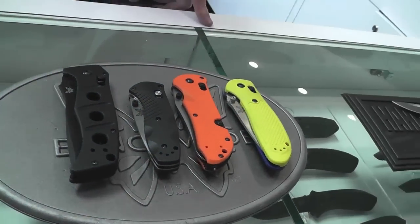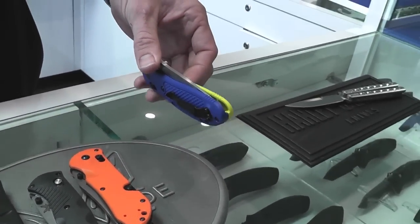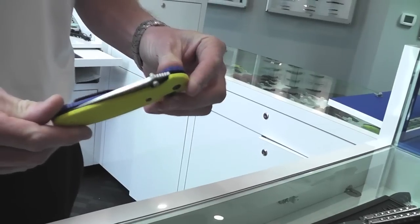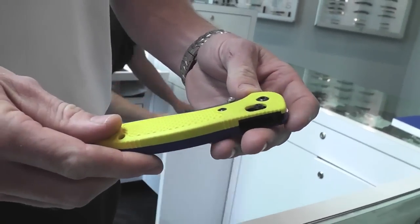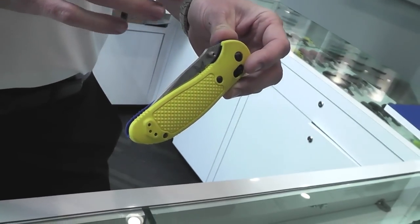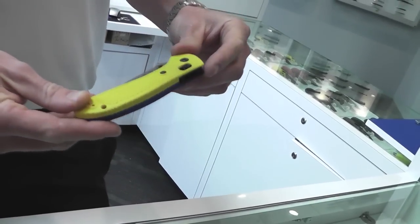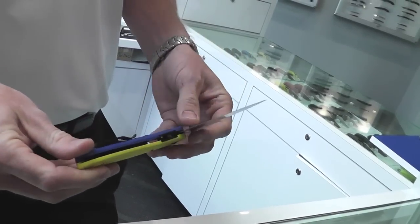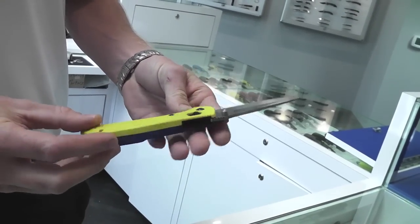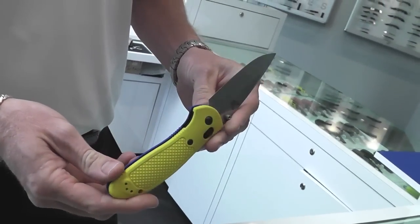First place to start with Benchmade is always the mighty Griptilian. This is the bread and butter of our line, and the one I picked here is part of our custom grip program, which is new to us in the last few years and continually expanding with new models and blade styles. The custom grip program allows the user to go online and pick out different scales, blade steels, handle colors, and hardware styles, and in the end we mail them off a custom grip with custom laser marks allowing them to have a completely unique knife.